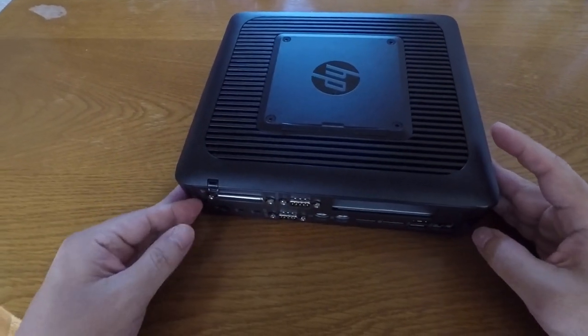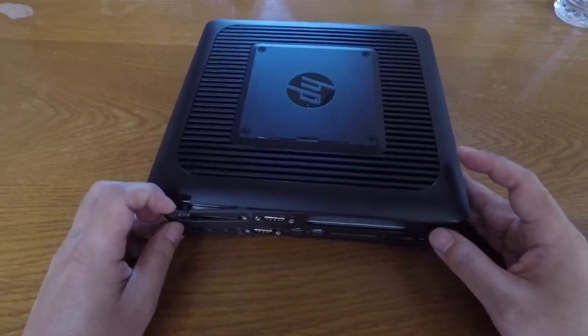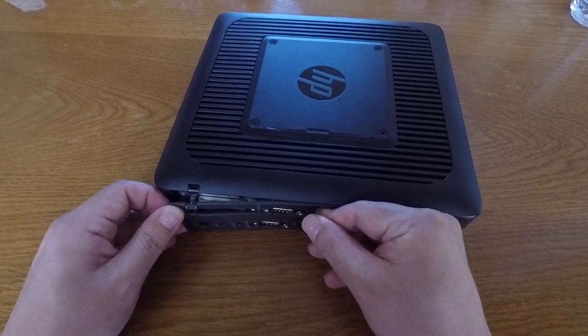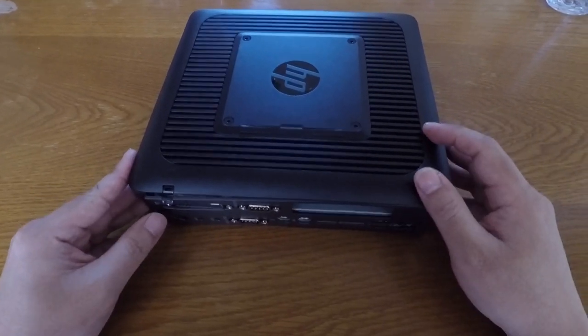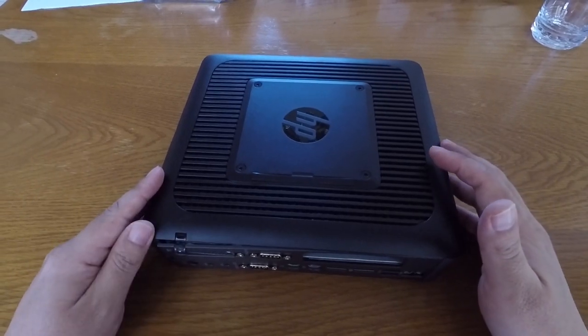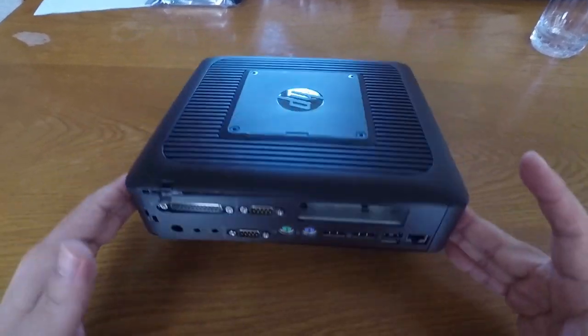Before I bought it I was looking for information online and really couldn't find a whole lot of useful information in terms of what's inside here, so I wanted to make a video showing people what you'll find in here.